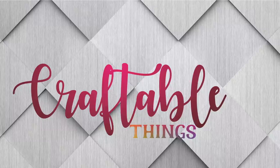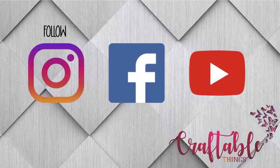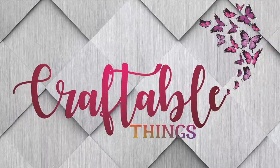Hey y'all, welcome to my channel! If this is your first time here, I'm Patrice. Please look around, and if you enjoyed the content, give it a thumbs up. Make sure to hit the subscribe button. If you'd like to interact with me and other amazing crafters, check us out on Facebook — our group is also called Craftable Things. For my returning subscribers, welcome back!